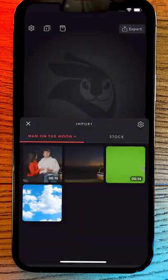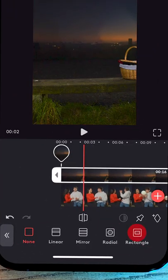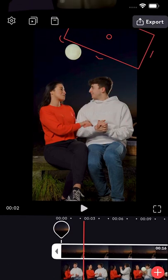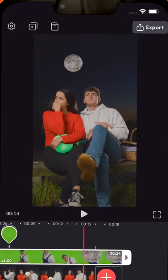We're gonna kick off by opening up Videoleap and importing our night shot and a clean plane. We'll stack our shot to the top, and then to remove the pole, select on the mask feature and drag the square over to cover it up. Up next, we're gonna import our green screen footage, scale it into position, and then use a circular mask to make it fit the moon.